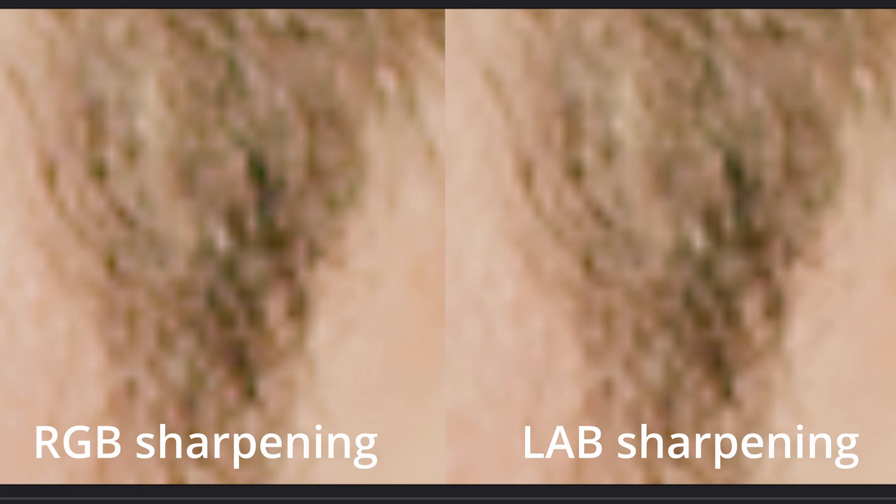It's a slight extra step, but it removes any color artifacting in the sharpening process. If you skip this step, a lot of the time you'll see weird yellow colors around finer details. And done — that's how you sharpen your footage.